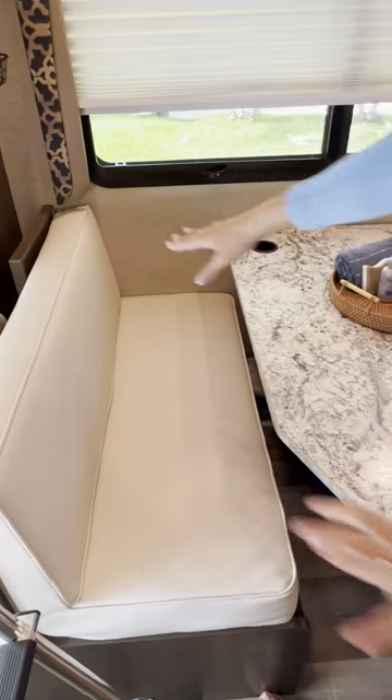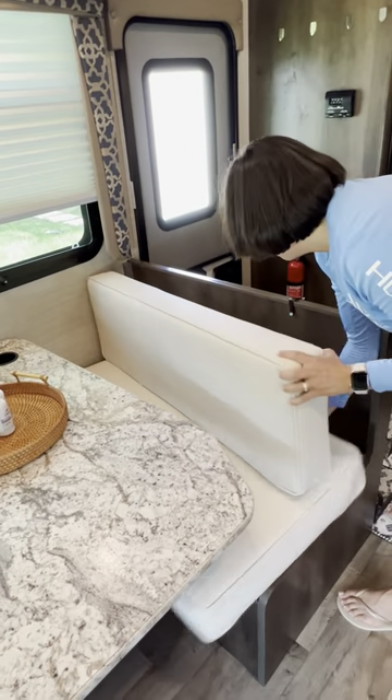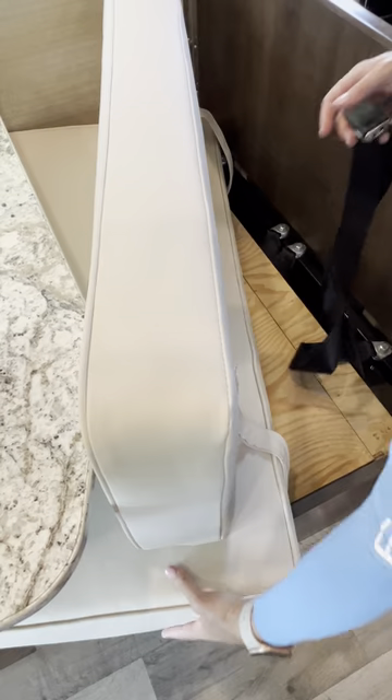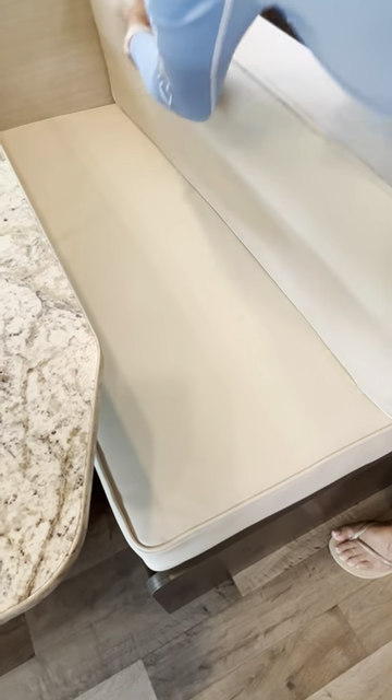The dinette has seatbelts, and so does the sofa. You'll find them here — you can put the straps underneath the back seat and you should be able to use them.